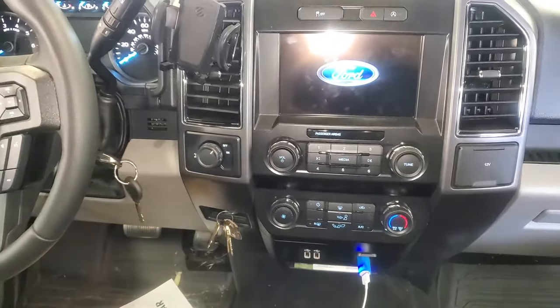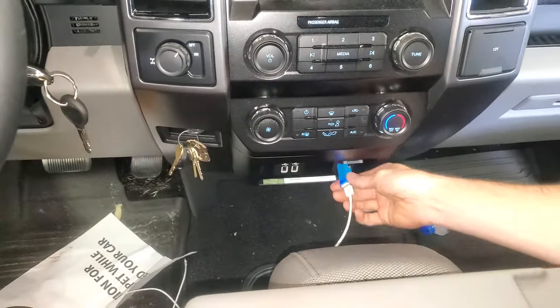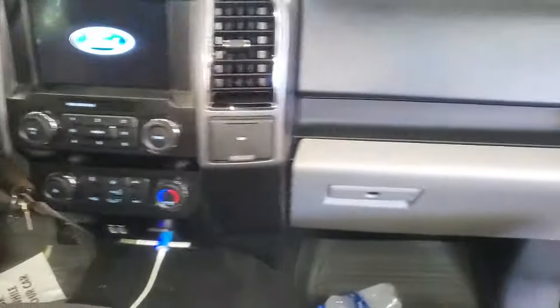What's going on fellas? This is a 2019 Ford F-150. I'm going to point out to you where you can find the fuses for the various power points, the USB charger, and cigarette lighters.